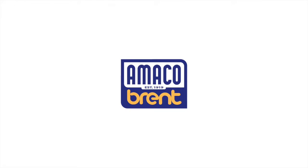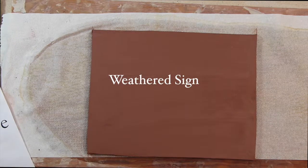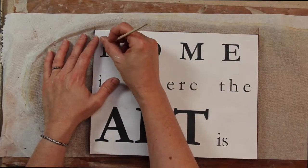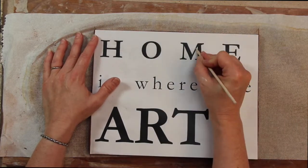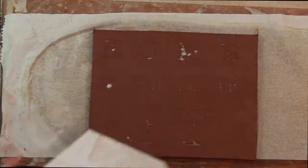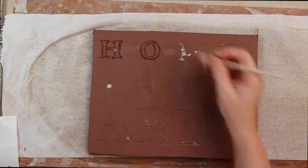Make a weathered rustic sign. Print out or draw the desired text and trace onto a wet slab of Sedona red earthenware. Use a wood tool or pencil to etch the text into the clay. You can use different fonts for different effects and use your favorite sayings. Find antique clip art for images or decorative flourishes.